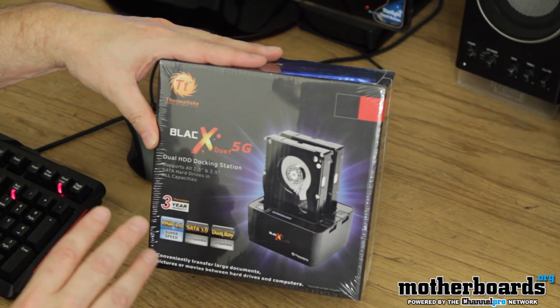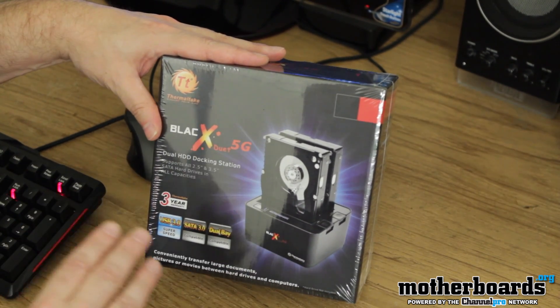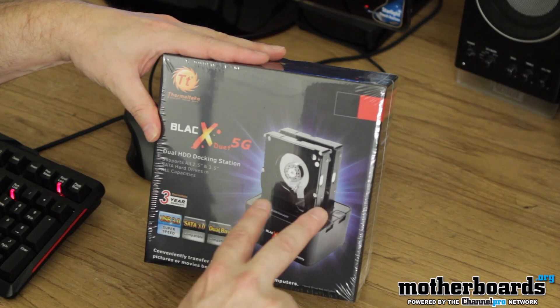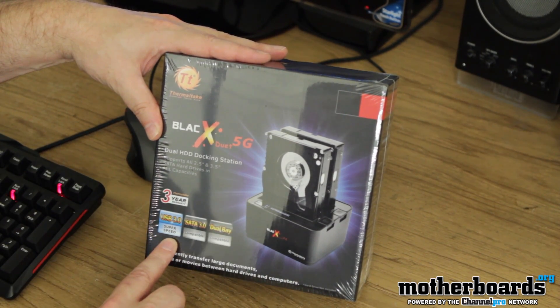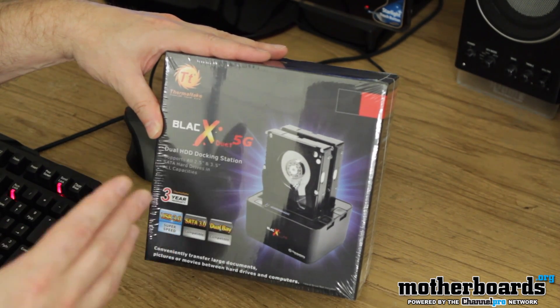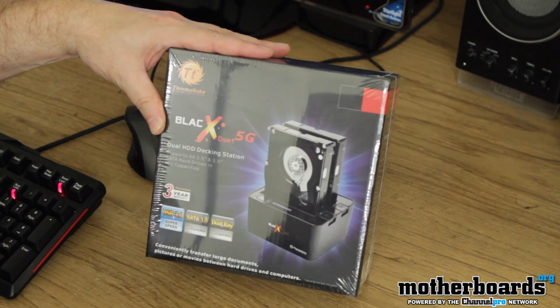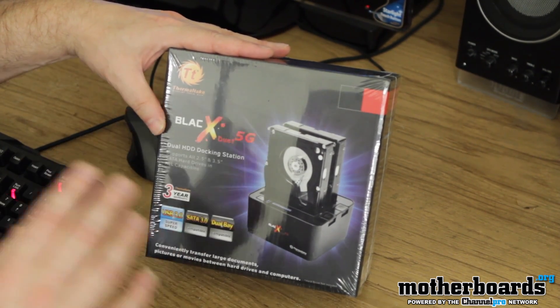Here we see the box. This is the BlackX Duet 5G, transfers at 5 gigabits a second. It features a dual HD docking station, which means you can use two drives at the same time. One of the good things is it also supports USB super speed, which means all the drives you put in here you could run directly into your computer like your HTPC and watch them directly from the drive. The USB 3.0 transfer rate is fast enough to do that.